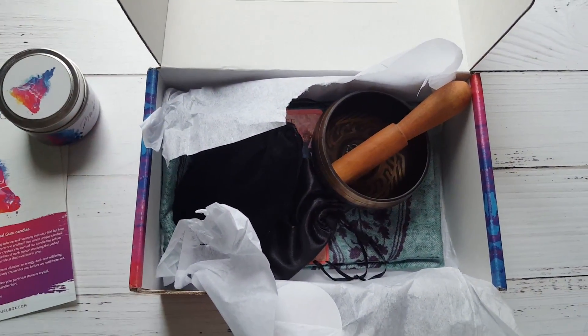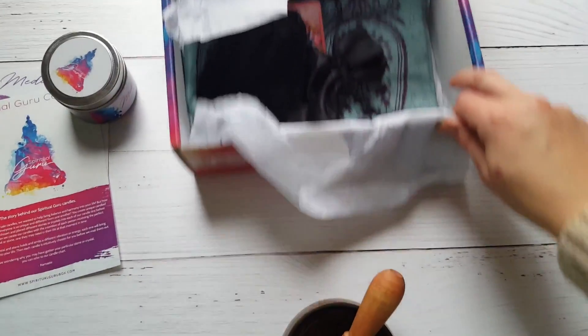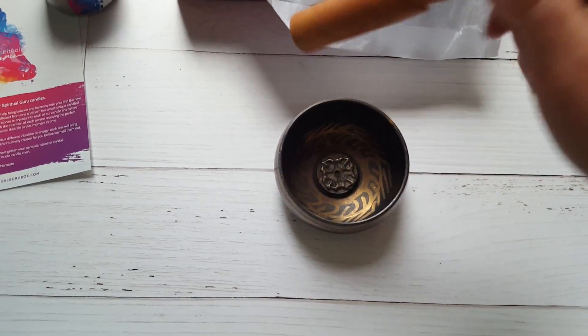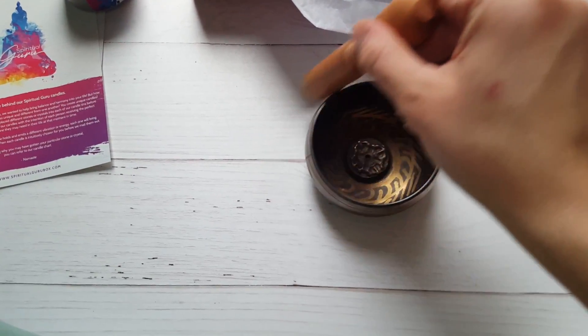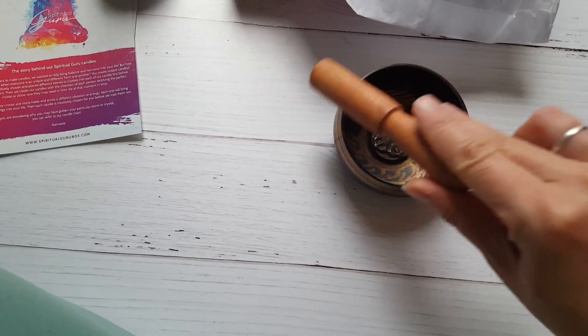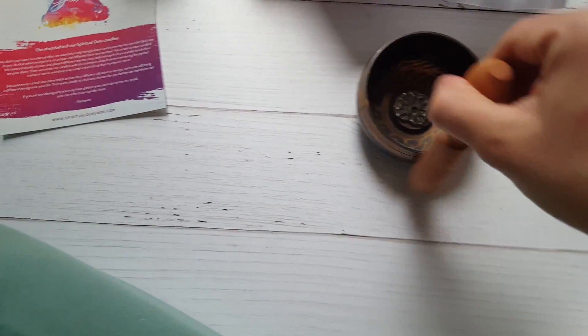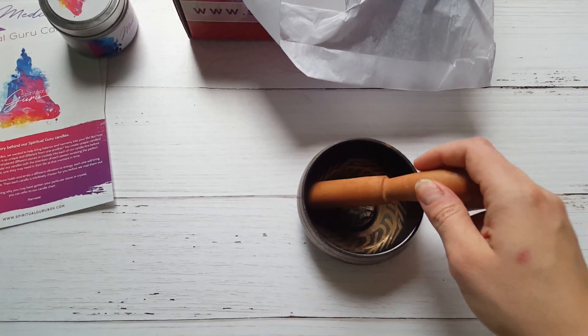When I saw this item I was so pumped — look what it is, it's a singing bowl! Let's see if I can get it to go. I did in the other video though. I didn't realize you could go this slow and still get it to go. You hear it? Just a little bit there. I love these — I'm so excited to have another one. Great addition to my collection.